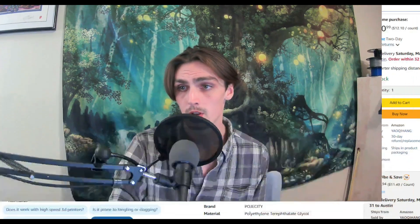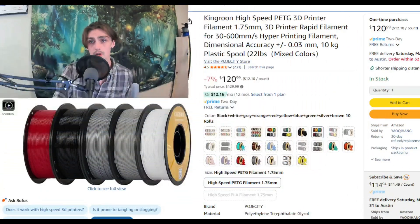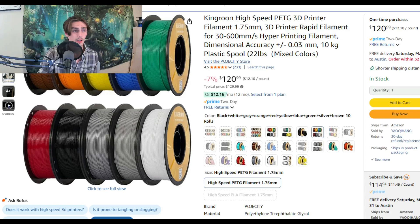If you are looking for multicolor filaments, I have set up affiliate links on this channel. I use the PETG filament because I'm out here in Texas and it's super hot — PLA just does not hold up in the car. PLA is great for test prints, prototyping, that sort of thing, but if you really want it to last or bring it to cons, you're going to want to print PETG.